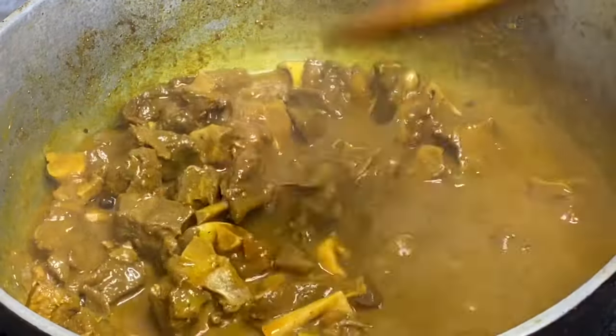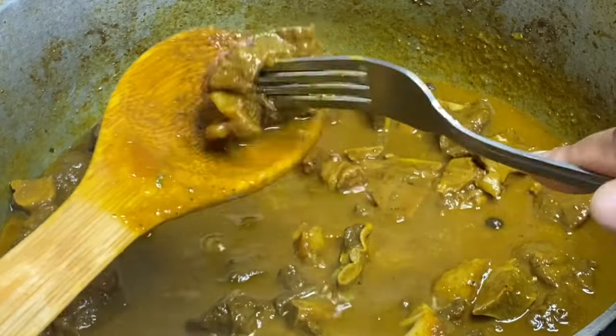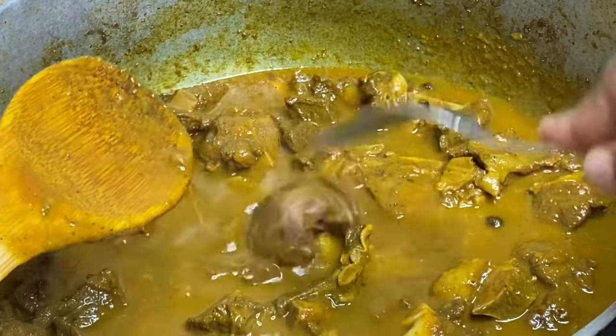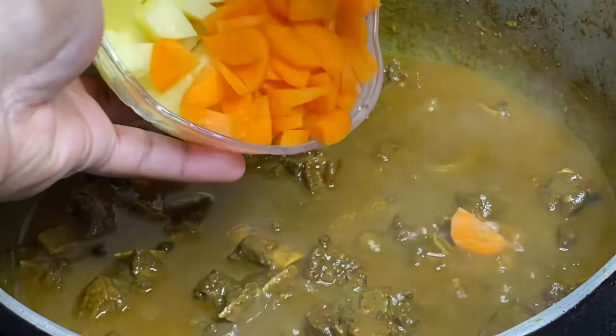The liquid has reduced and this was tender and juicy. Now for the final step — I'm going to add some carrots and potatoes, which is very optional but gives the sauce texture.